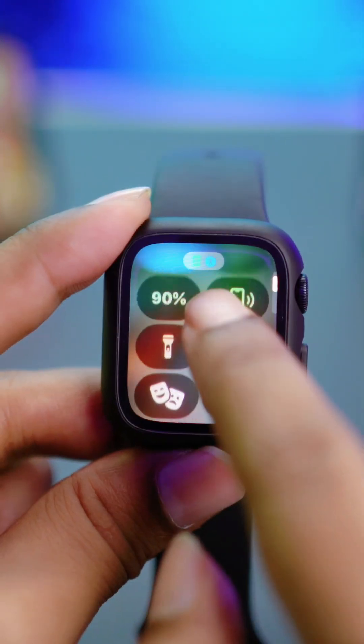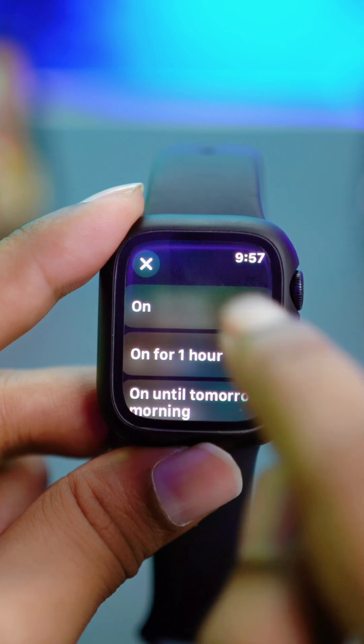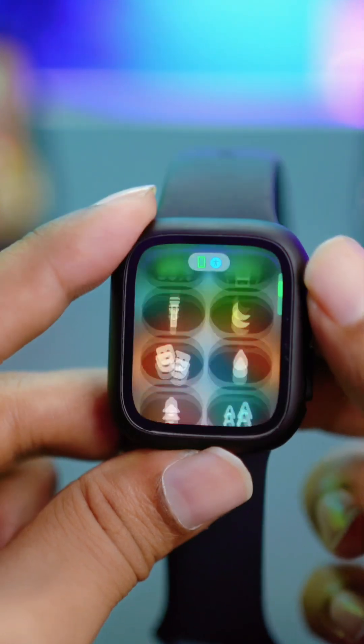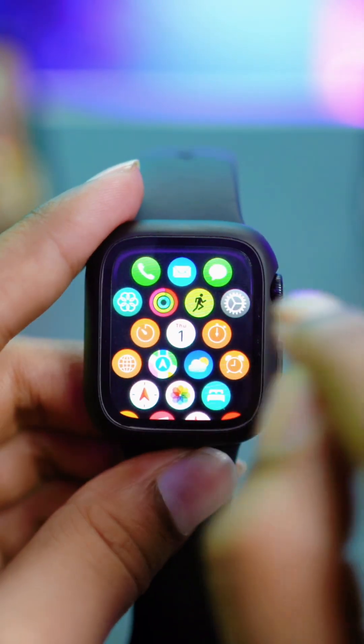At the same time, scroll down and check Do Not Disturb. If you see that Do Not Disturb is enabled on Apple Watch, I would highly recommend turning that feature off. After that, get out of here and open up Settings.